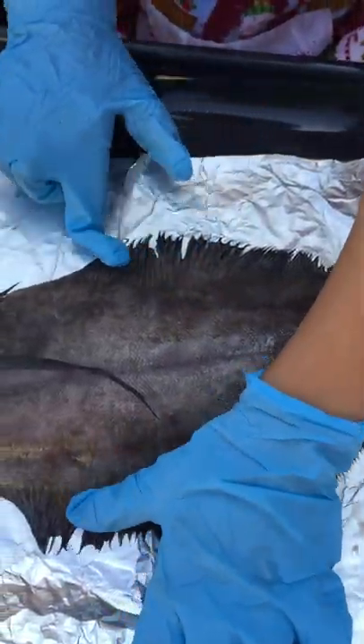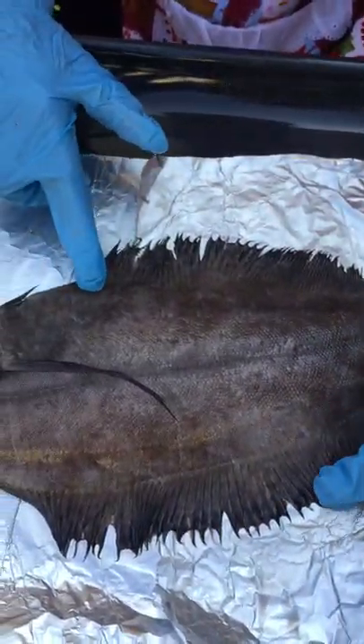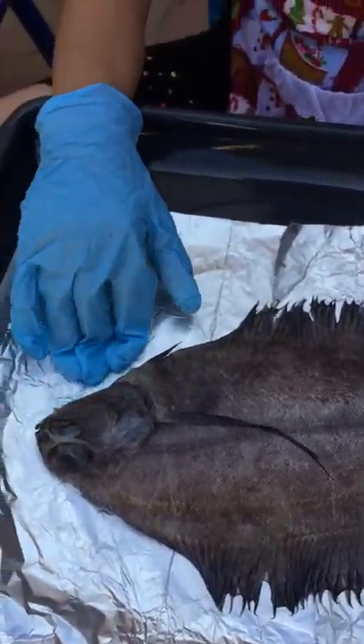These are pectoral fins, which also help it move forward and help it balance while it's turning.